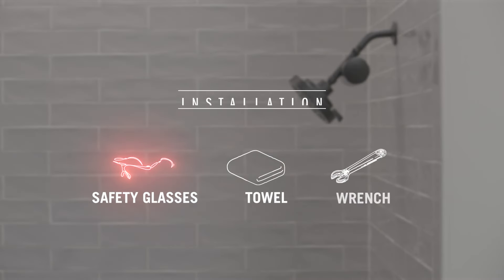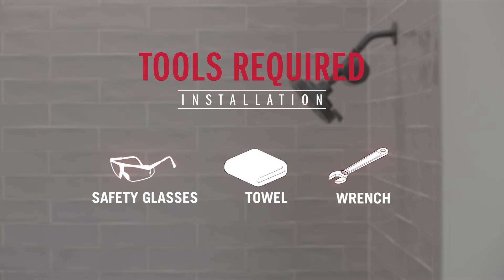Let's collect the tools we may need to complete this easy installation: safety glasses, a towel for some light water cleanup, and also an adjustable wrench.